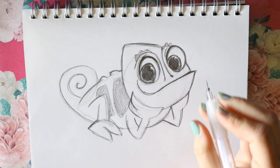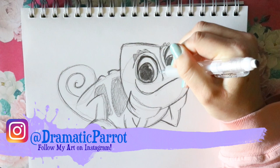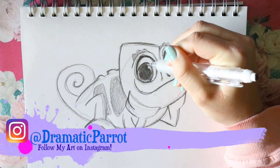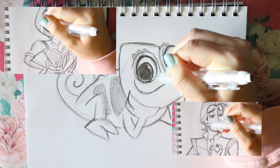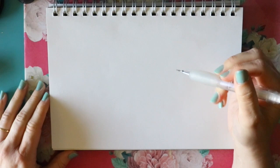Hey guys, what's up, it's me Priscilla. Today we are going to draw Pascal from Disney's Rapunzel's Tangled Adventure, the new fun cartoon series. It's been out for a while now and I absolutely fell in love with it. I thought it'd be fun to draw Pascal today. I've done a couple of other Tangled Adventure characters so make sure you go check those out. Let's go ahead and get started. I'm gonna turn my paper sideways and draw Pascal, laying out his body.